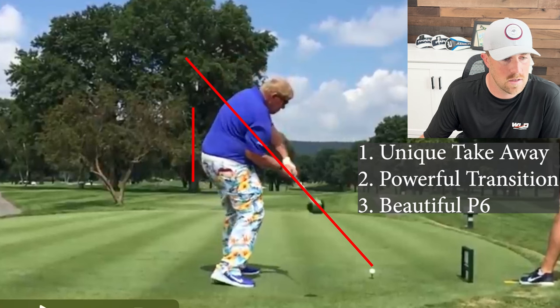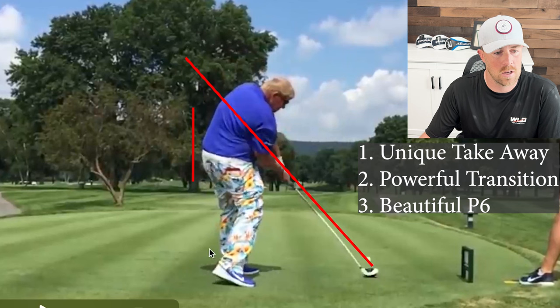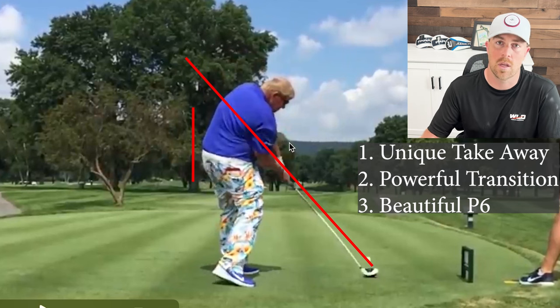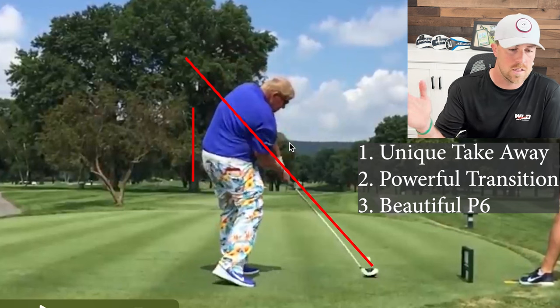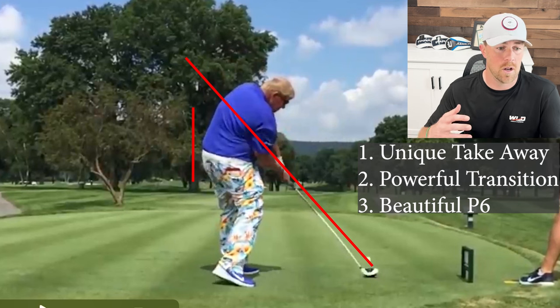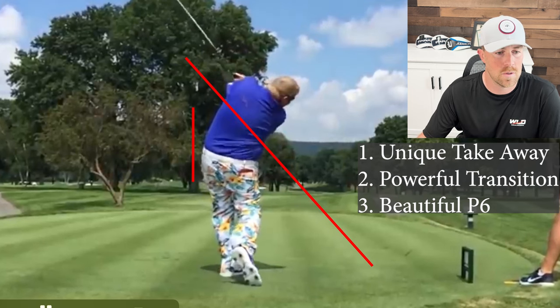And if we go all the way to impact — same story. Beautiful position at impact. You can see some daylight between his right and left arm, showing he's swinging inside the golf ball. He is in fact not throwing the club over the top, coming too steep, or swinging outside to in. It's just a great impact position. Definitely a unique swing, but a lot of similarities with most of the best drivers of the golf ball as well — it's just a little different in how he gets to those positions.